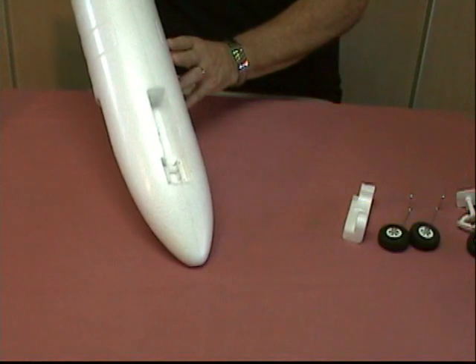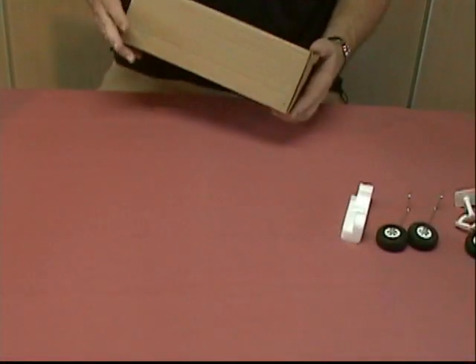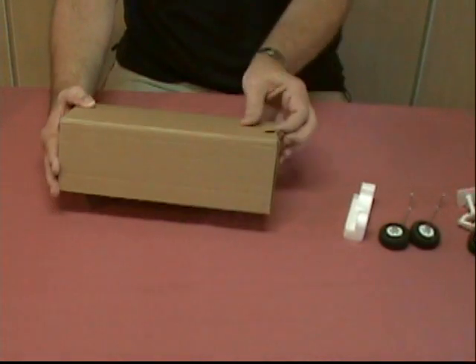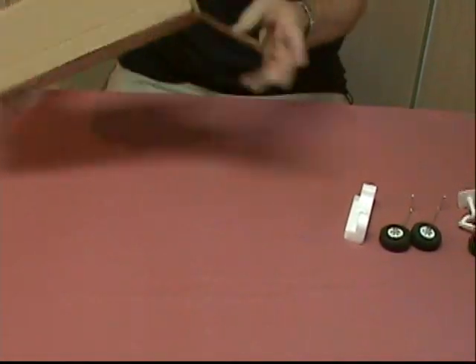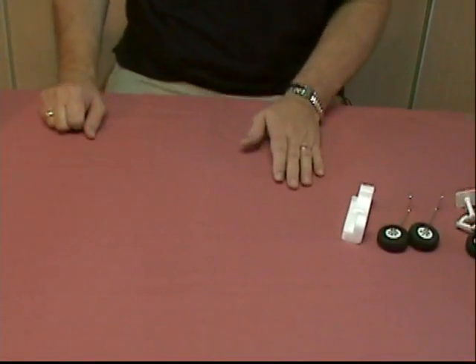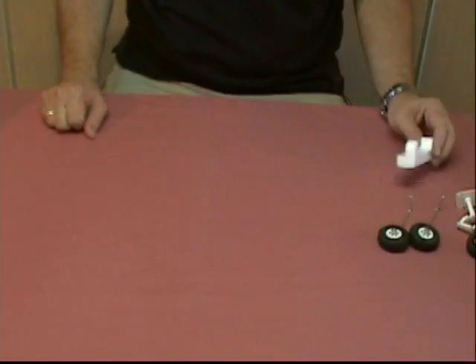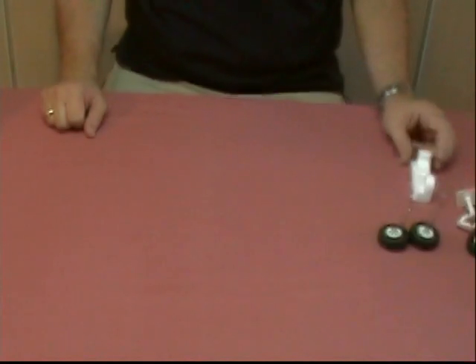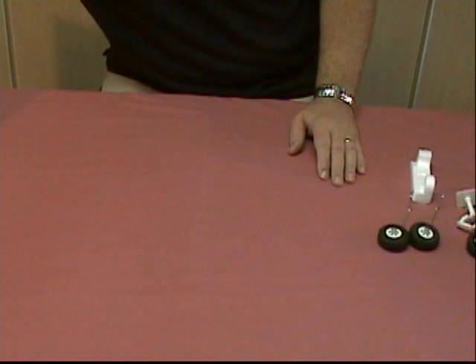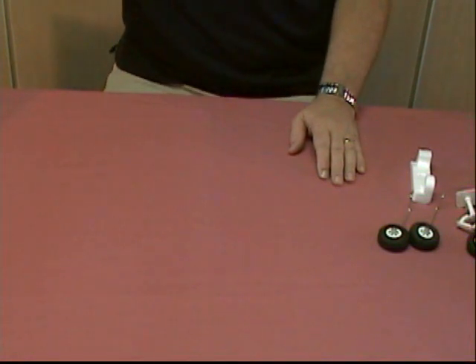The other spacer box appears to be empty, and we can discard it. This is the ARF model of the airplane, so that box may have held the battery or battery charger if you had chosen the ready-to-fly version of the kit.